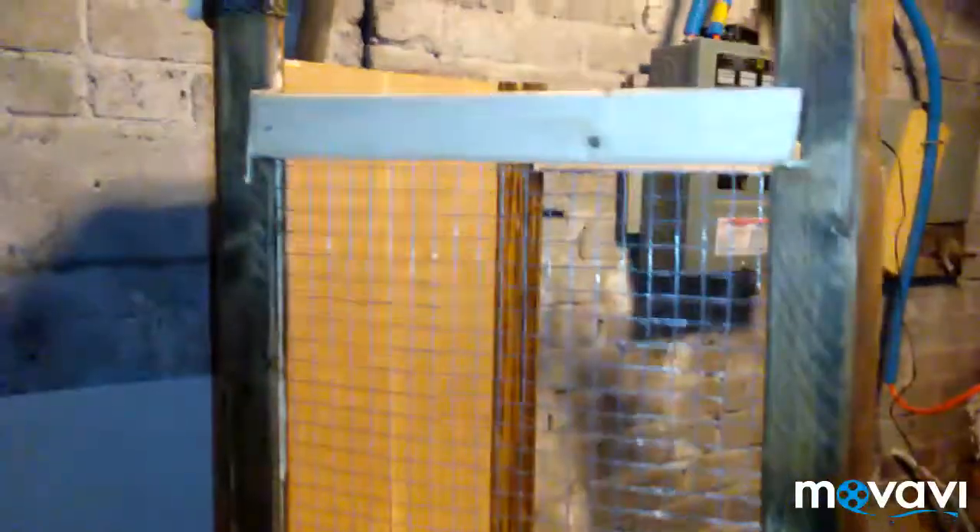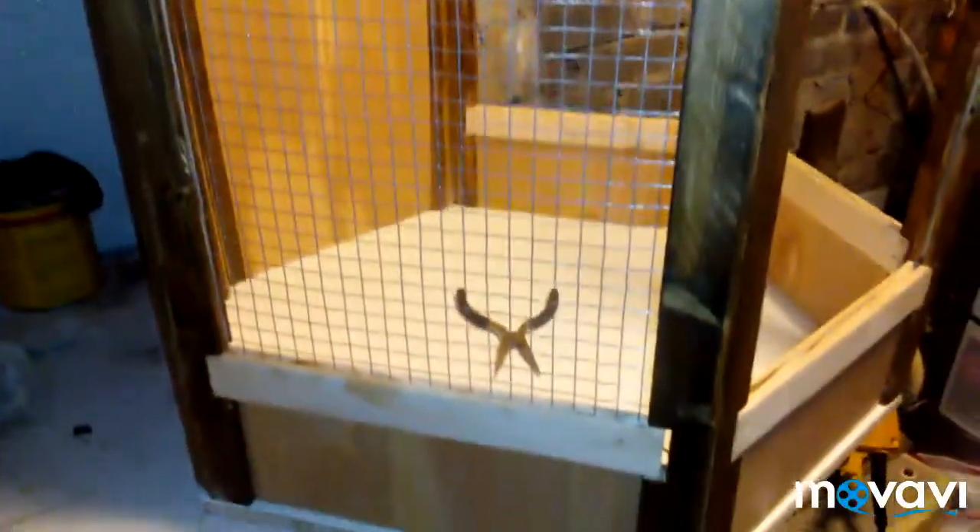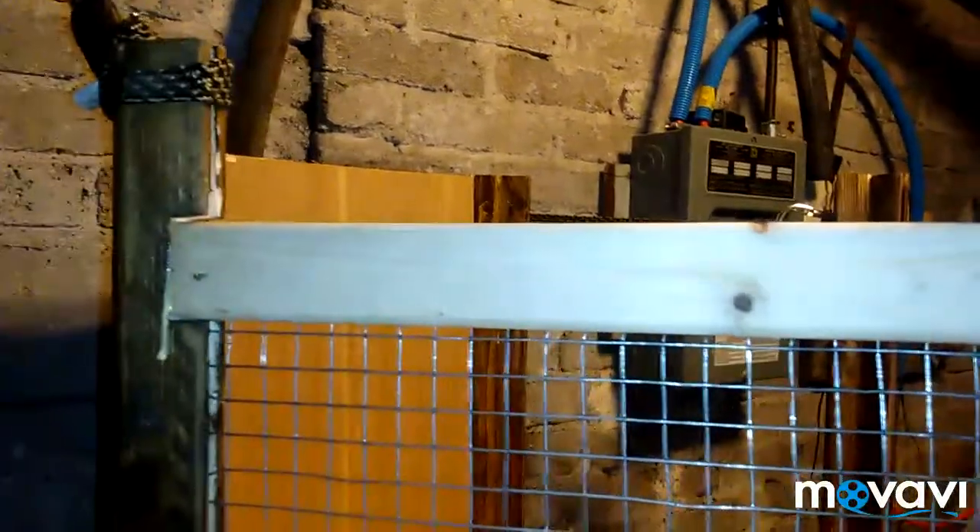We've got the back-on pieces all the way around on the bottom, and we've got the first piece of cage mesh on there. We're going to put a piece across here and then the top on top of that — slowly but surely getting there.